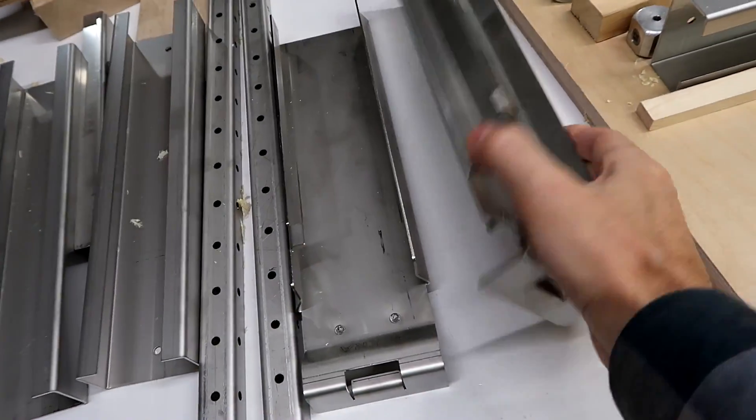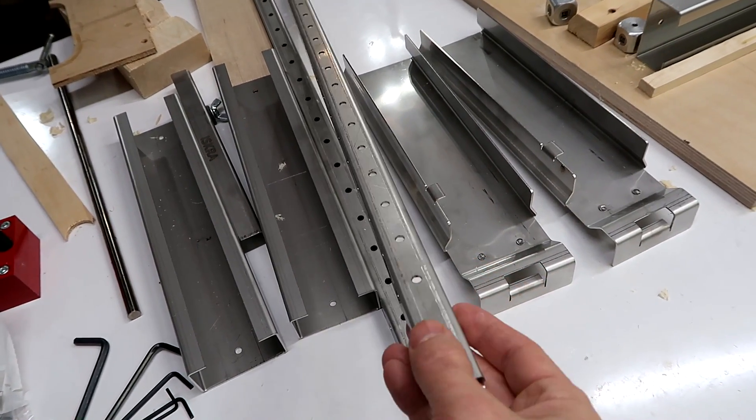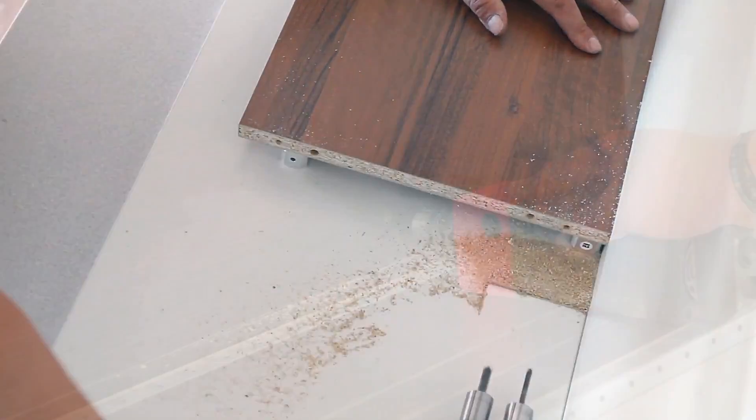I've been kind of at a loss as to what some of these stainless steel rails that Kersisiak sent me are supposed to be for — specifically these parts and these rails with holes every 32 millimeters. He sent me a link to a video showing some of these pieces in action. It turns out it's all about making cabinets out of particle board using fasteners that go into the corners. I'll include a few bits of his video — I think that shows it off much better than I could.